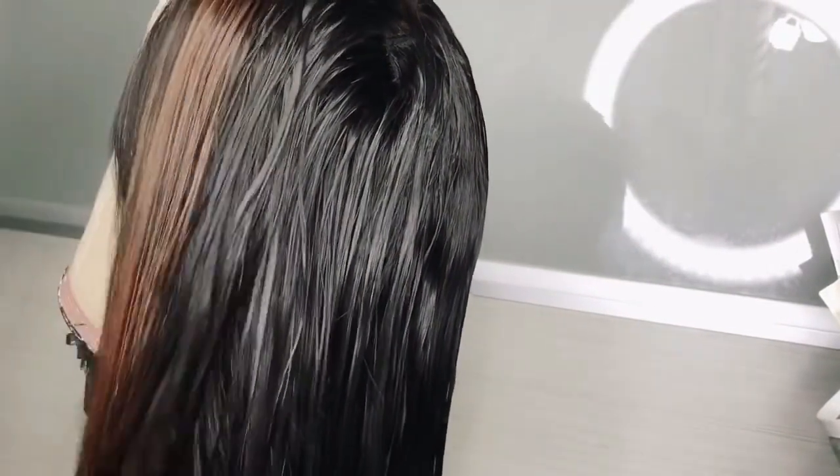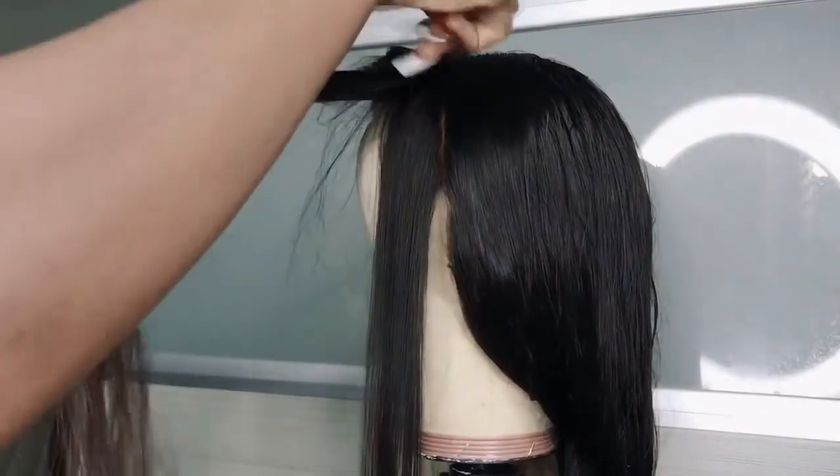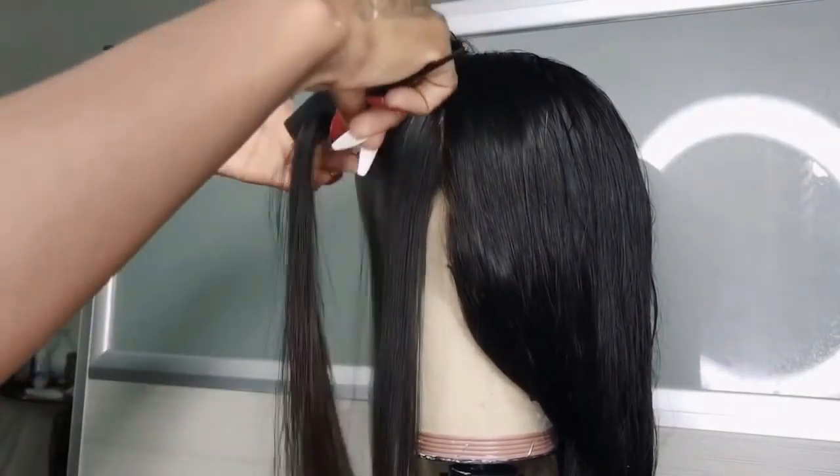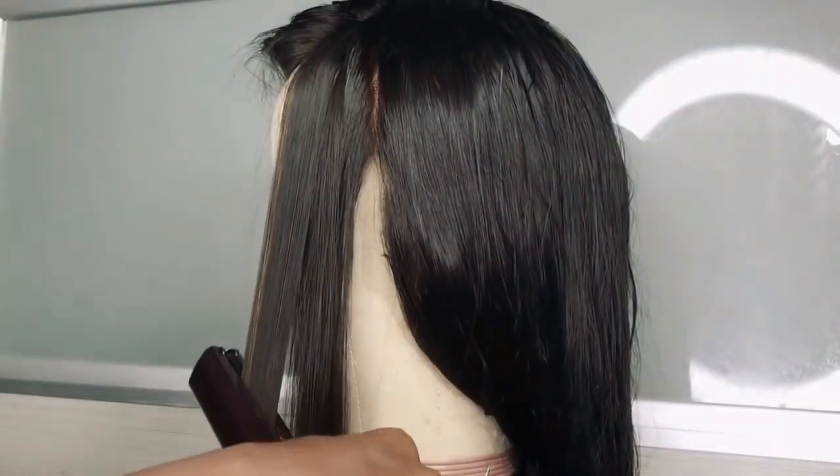What I decided to do was bleach the knots and add a little color — just a highlight. I blow-dried the hair after washing it, as you all know how it goes. I also purchased this wig tripod from Amazon for about $22 — it was the best deal ever.